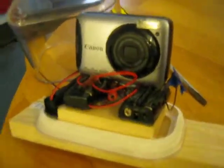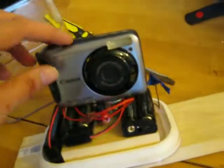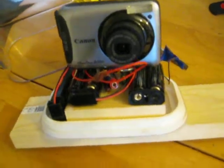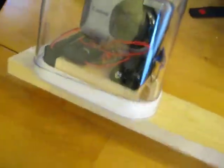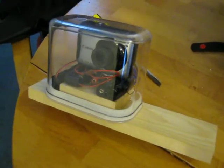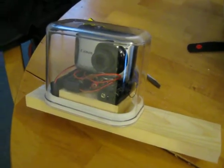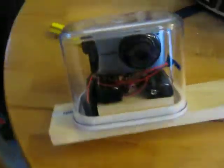So yeah, this is it so far and it all seems to work well. I'm now working out the next part, which is mounting it and coming up with some form of tripod, then scouting locations. Not sure how long it can run for - that's yet to be tested - but hopefully a good long while.